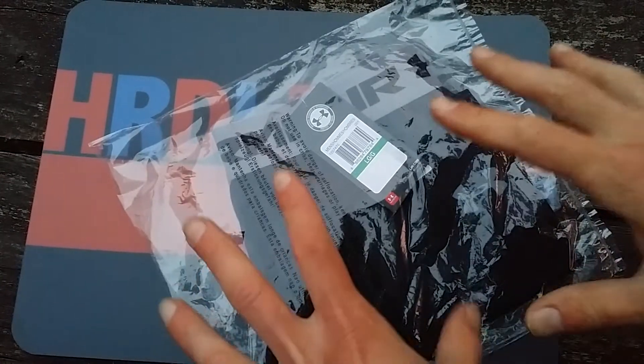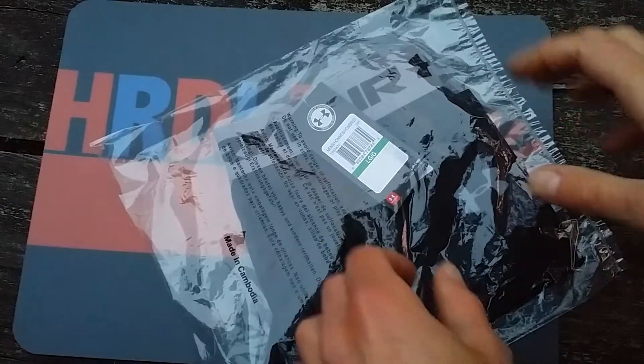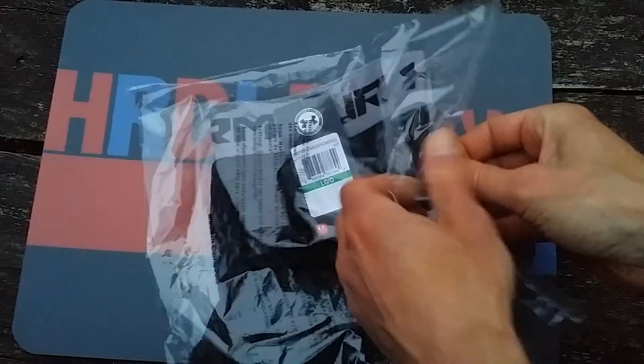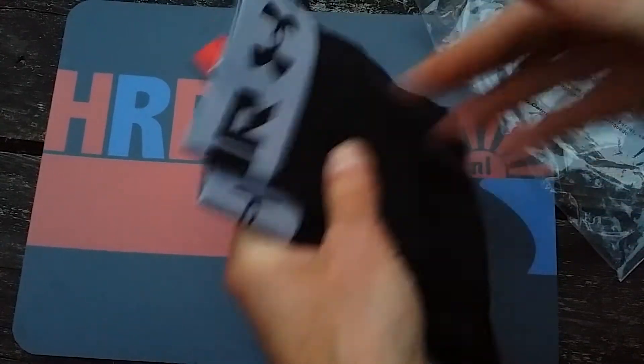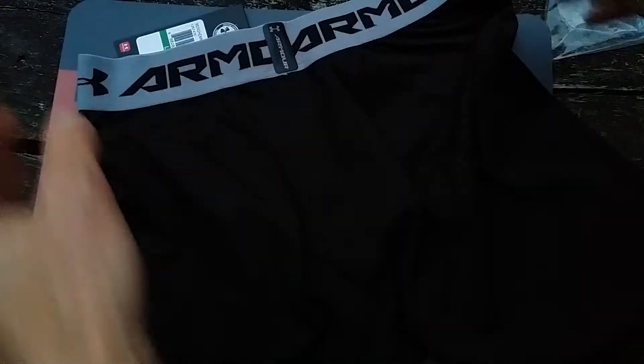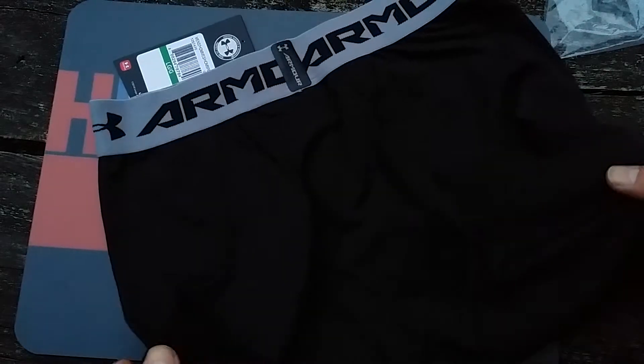So this is it. The Under Armour short. Sorry for the noise. Let me just unfold this because otherwise you don't really see anything. I just want to show you what it looks like when it's new in the back, because it's underclothing and you want to see it. I think it looks totally new.